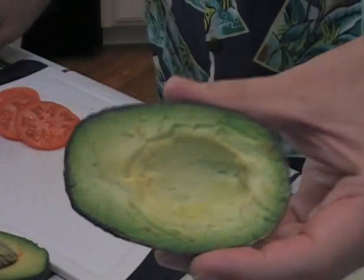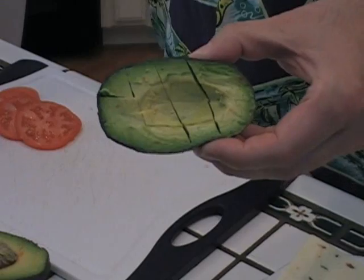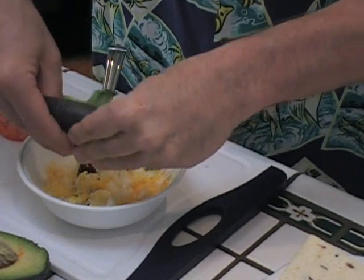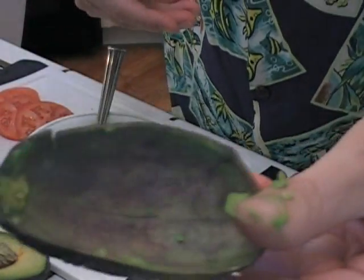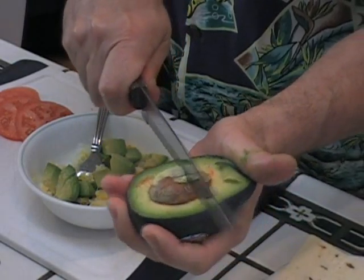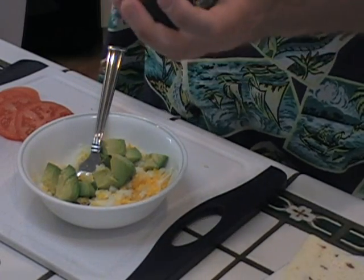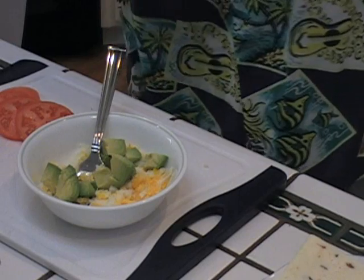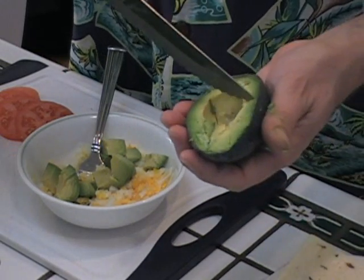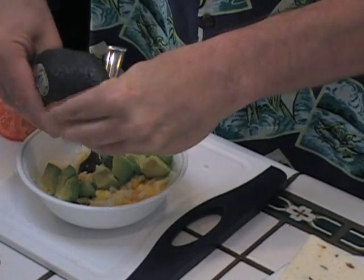Now this beautiful avocado — I'm going to remove it, give it a little dice like this, and pop it into the egg mixture. I sliced it in half and then look at that empty shell — that easy. Take this other one, pop it, give it a twist. If you don't know how to get an avocado out of its shell, I have several videos on that, so check them out. Same thing — give it a little cut like that and pop these in.